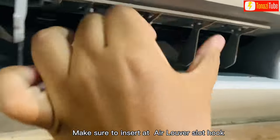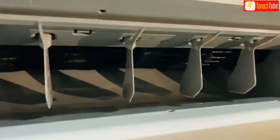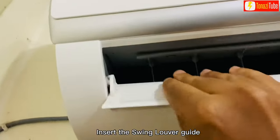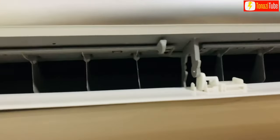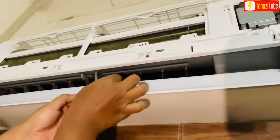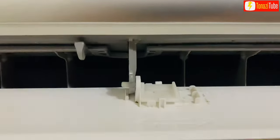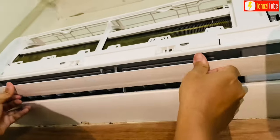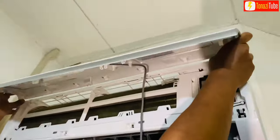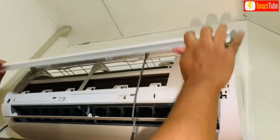Make sure to insert the air louver slot hook. Insert the swing louver guide. Press the slot hook into the center hole. Install back the front panel by pressing the angle hook at the right and left corner.